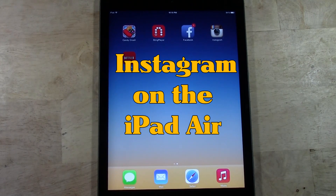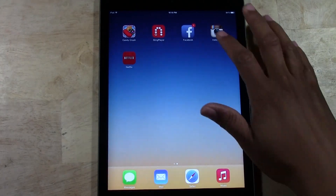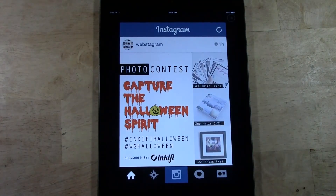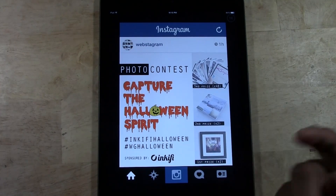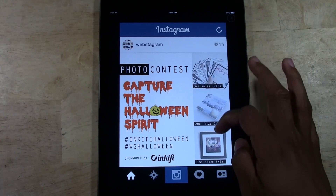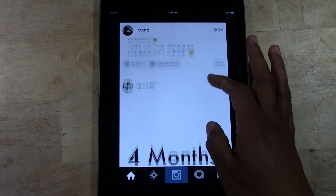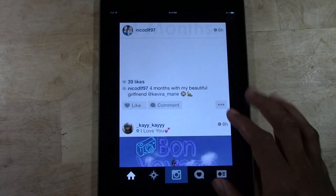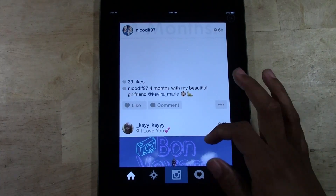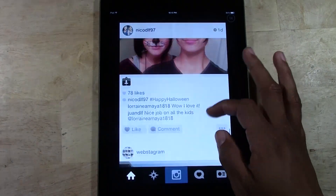iPad does not have an Instagram for the iPad, so unfortunately you can only download the iPhone version of it. But I still want to show you a quick look at it because it looks pretty good. In the past, when you use the iPhone version, it tends to look really blurry and grainy. But actually, they've really cleaned it up so that even though we're using the iPhone version, it really looks clear. All the buttons look clear and all the pictures don't look distorted. So I definitely thought that was really cool.